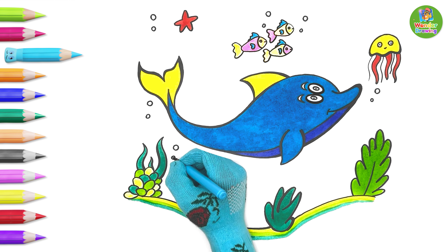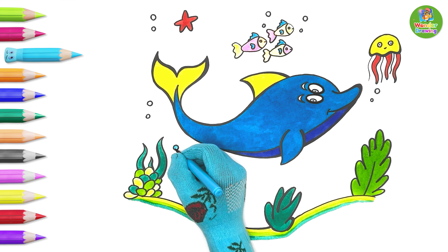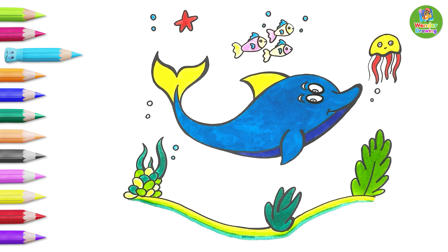Hey look, the dolphin is already moving! Let's finish the drawing by coloring the bubbles a light blue.